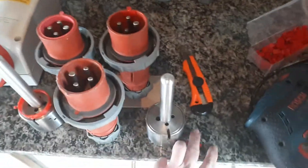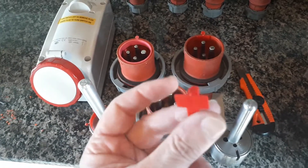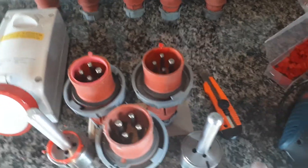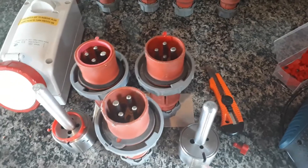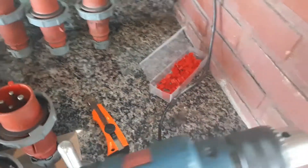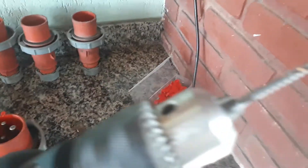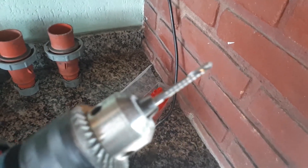The cost will be lower since there is less material required to produce this. The installation will be faster because we just need one channel and one hole. The tool is the same — the same drill, the same tool used. Priority is the same.